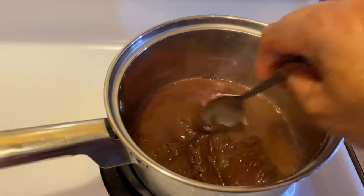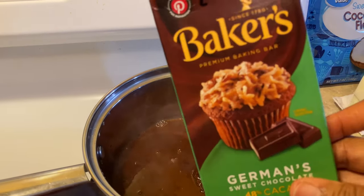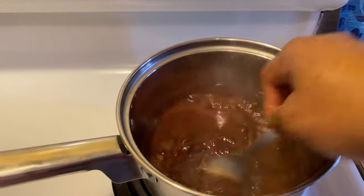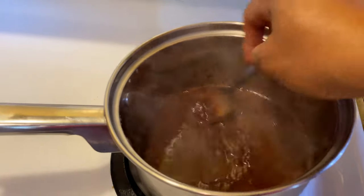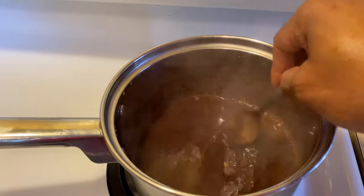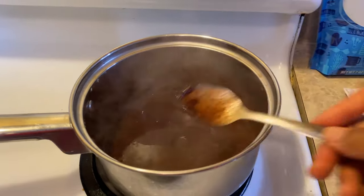So before we get started on the main ingredients, to this pot I added a half a cup of hot water and this baker's German chocolate. And I just put it in there. You're going to mix, mix, mix — you cannot leave the stove, you have to mix it. And this is the consistency that you want it to be. So it's a lot of stirring, a lot of mixing, but it will be worth it in the end.